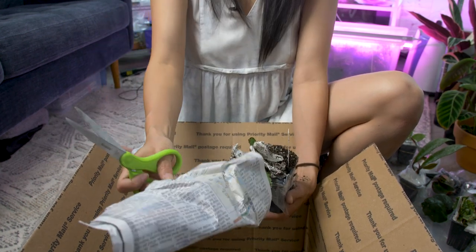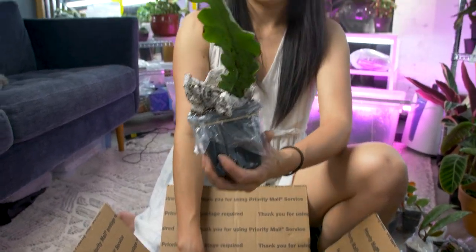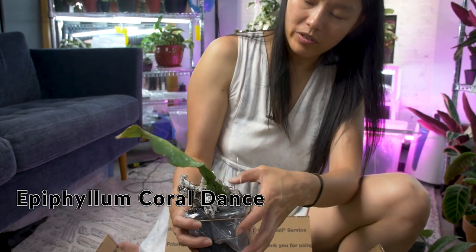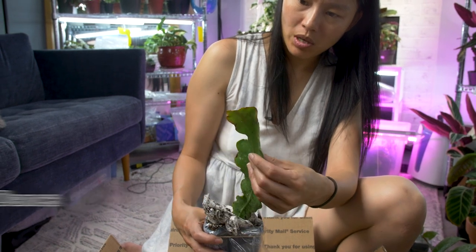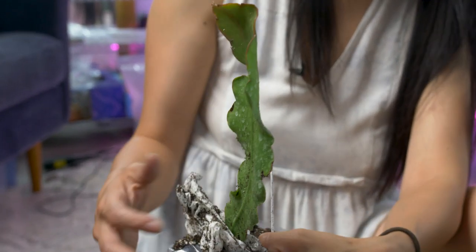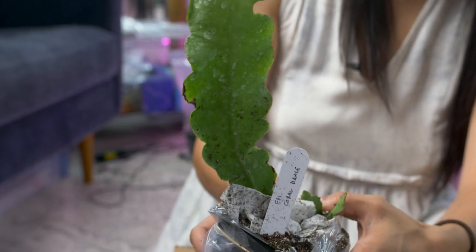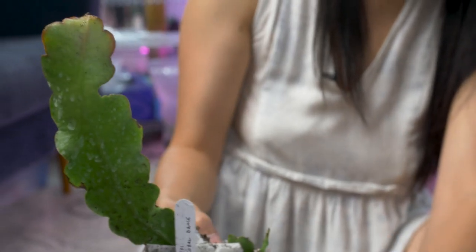Oh, this one's super long and big — this is the Coral Dance. The color of this flower is really pretty. I really like peach flowers — peach color. I hope the roots are okay because the box is a little bit banged up.